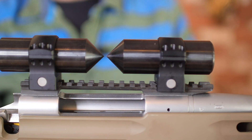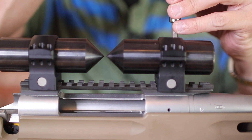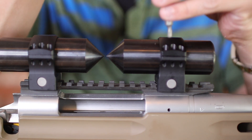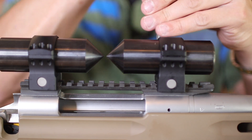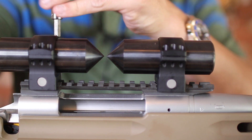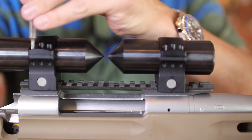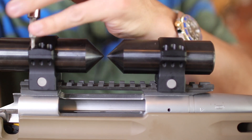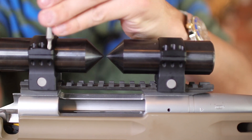Now, I kind of wanted to lap the rings so I can show you. But I don't want to lap these if we don't need to. So I guess Night Force is good on their claims that you don't have to lap their rings. I don't think that's the case with all their rings, but for these particular rings, we got lucky.